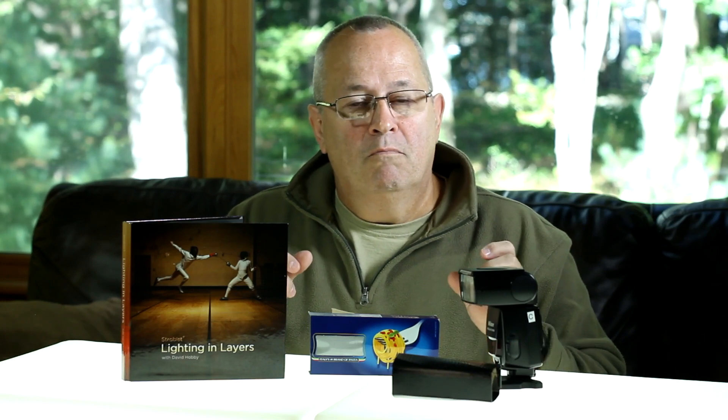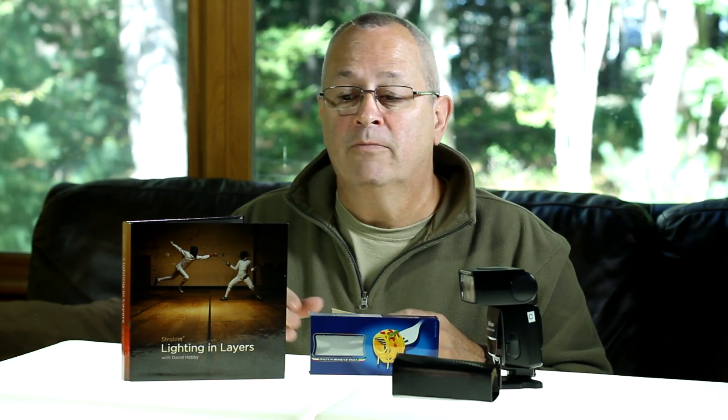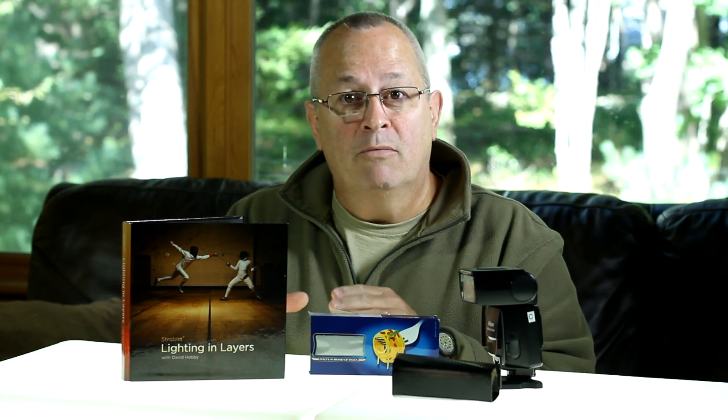The series is called Lighting in Layers, and we recently reviewed it on the blog — if you didn't see it, you really should go back and take a look. One of the things I like about it is that you've got hours and hours of great information. You can plug it back into the DVD player, watch it again, take notes, and always refer back to the six DVDs. The seventh DVD contains the same seminar but formatted for iTunes so you can load it onto your portable players. It's a great product at about $160, but I didn't come here to re-review it.